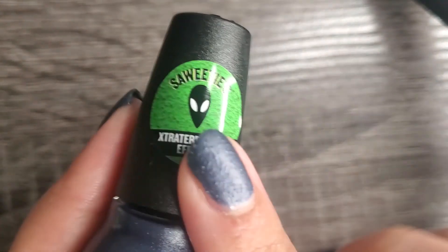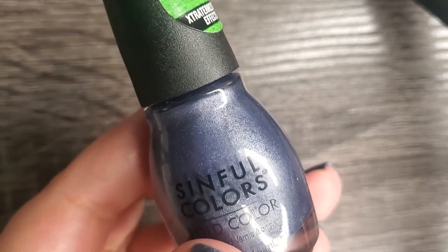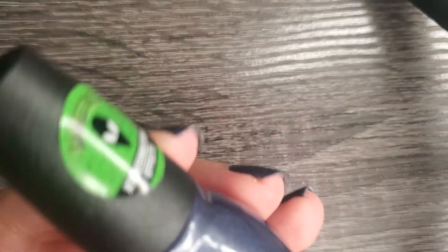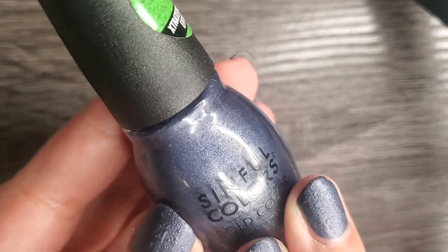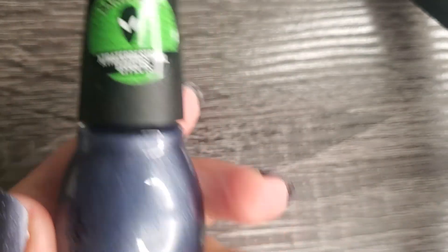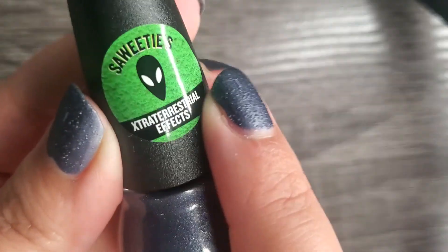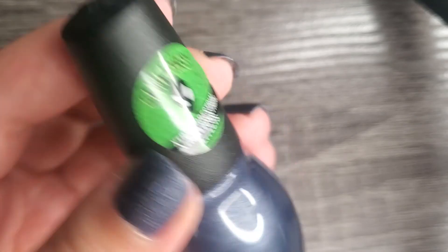These bottles do have a sticker on them and I found mine in store at Walmart. They were on the display along with other Halloween nail polishes being released from not just Simpho Colors but other brands that Walmart carries. I know there was a link on Walmart's website to get these polishes if you're interested. Last time I checked they were sold out but if they're back in stock online I will make sure to leave the link down below for you. You can find these polishes just by looking for this sticker — it is a collection with Saweetie.